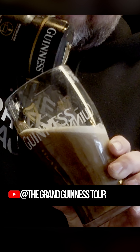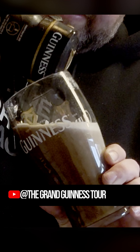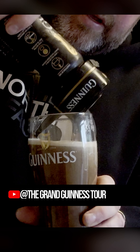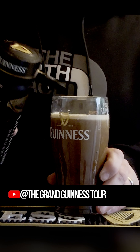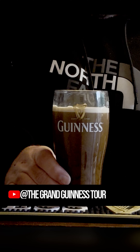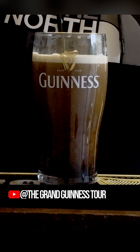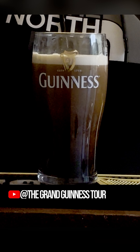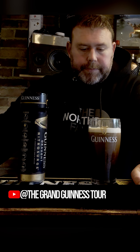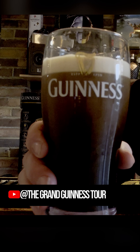We keep pouring like this, and then we reach the top of the harp where the head is. We let that settle — it's around 115 seconds, Guinness say. That's looking very nice already.